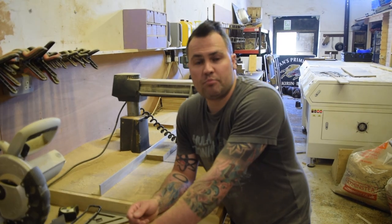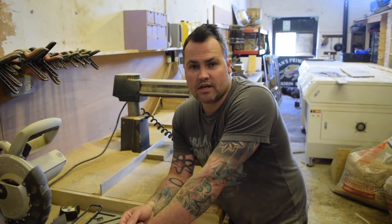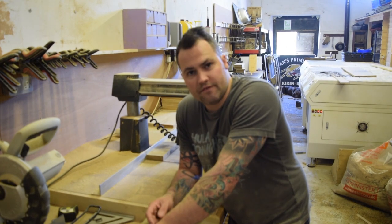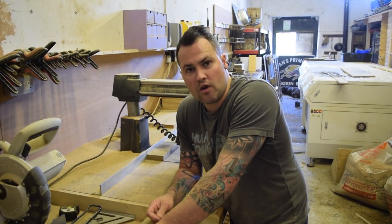If you like this video, please click the thumbs up, leave a comment, and think about subscribing. We put out regular woodworking videos with laser cutting, quick tips, project videos and more. See you next time guys — we're the Island Workshop.